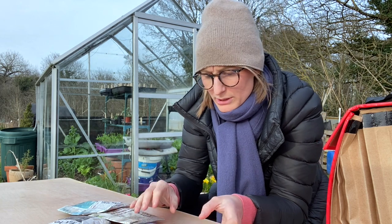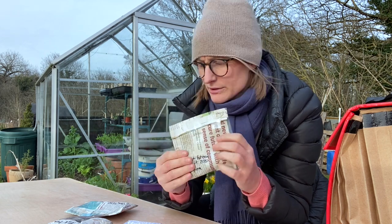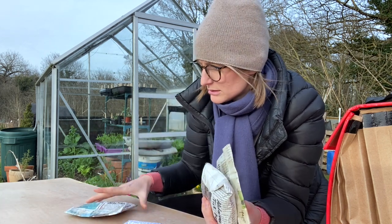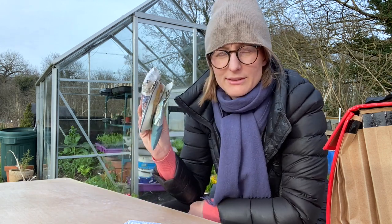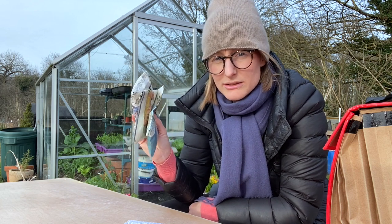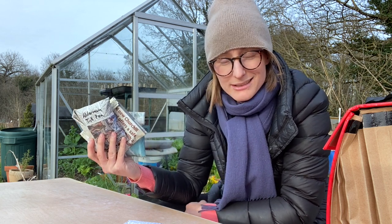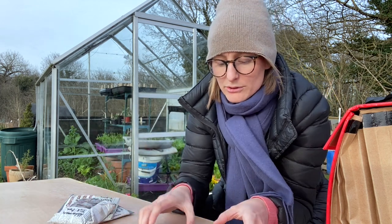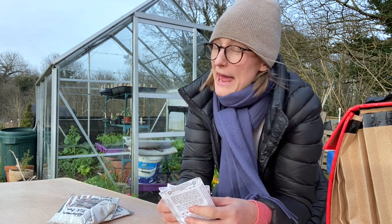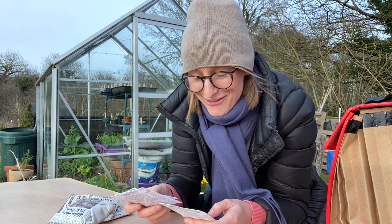That's quite a lot to do. I don't know if you watched my 'What I'm Sowing in March' video, but these are the ones I'm growing: Hurst Greenshaft, Alderman Tall Pea, and Oregon Sugar Pod — which is a mangetout. For all three of these, I saved my own seeds. Saving seeds from peas is really simple — they don't tend to cross-pollinate, so you don't have to be as careful as you do with winter squash or something like that. I also have three more varieties.